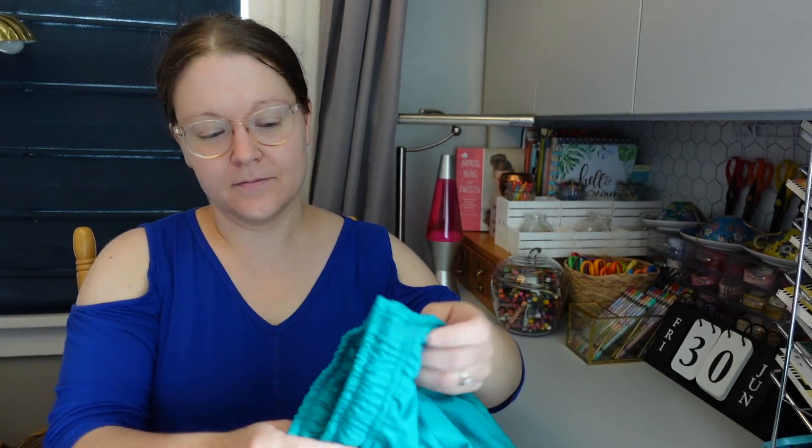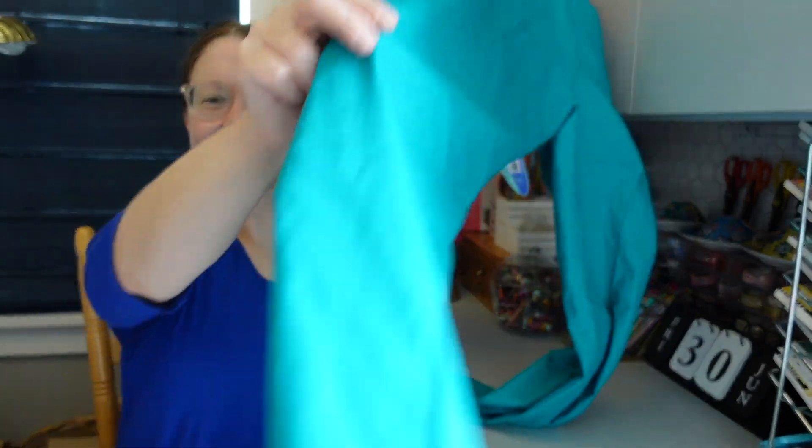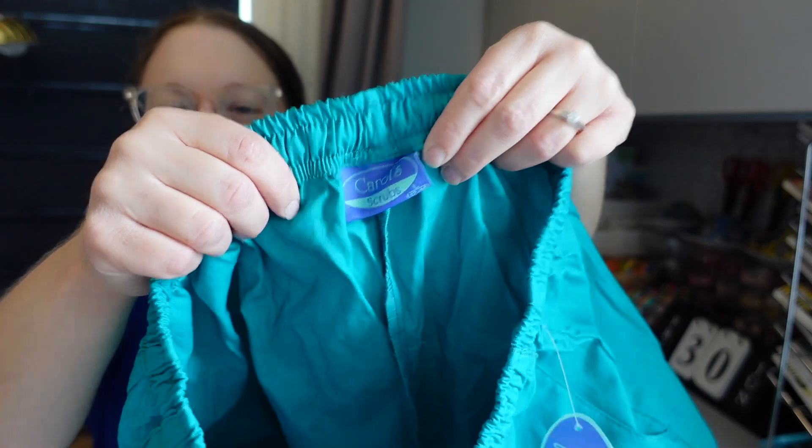I've always loved to sew. My mom is a seamstress and I've always watched her sew, but I am not the best at sewing yet. It's something I love to do, but I'm still learning. So the techniques that I use here might not be the best way to do things, but I'm learning as I go.